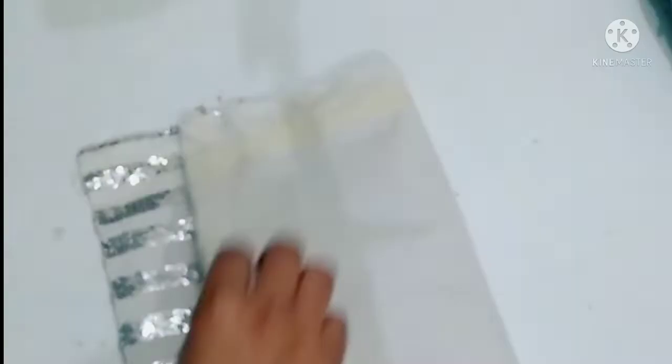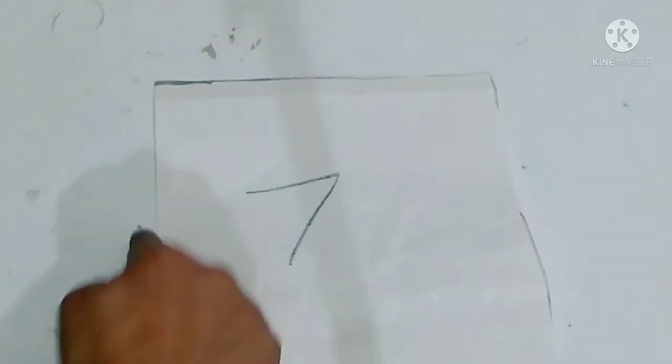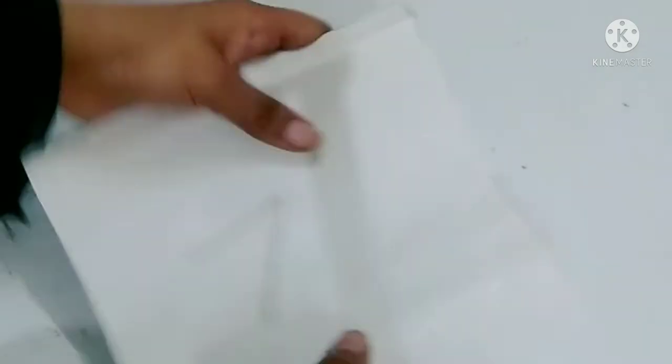You can see that I have a stitch here. I have drawn two lines here. We don't have to stitch on the side. Now I am taking paper — this is 7 inches long.